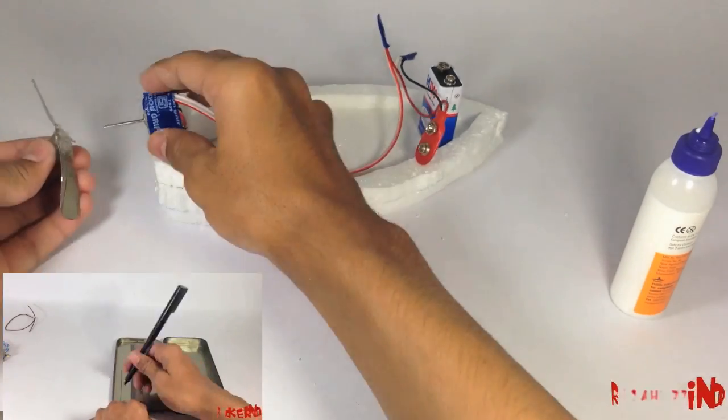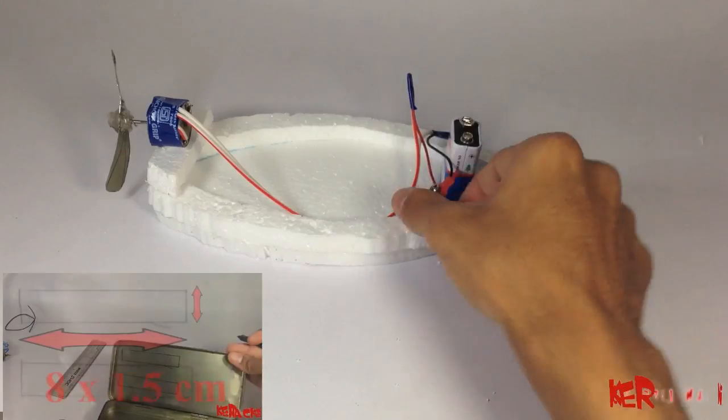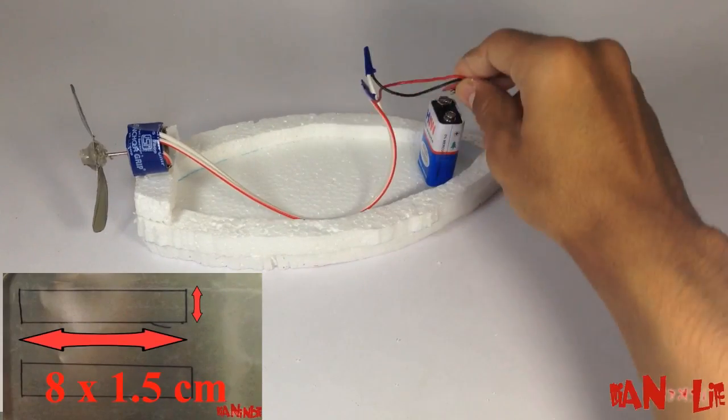Now this is a homemade propeller. If you don't have a ready-made propeller then you can also make it at your home. For the video on making a propeller, go to the description of this video.